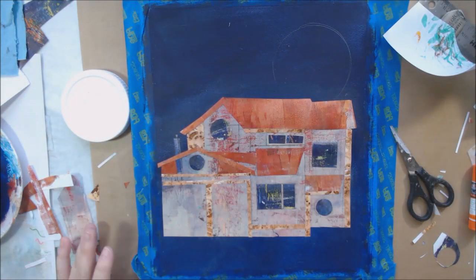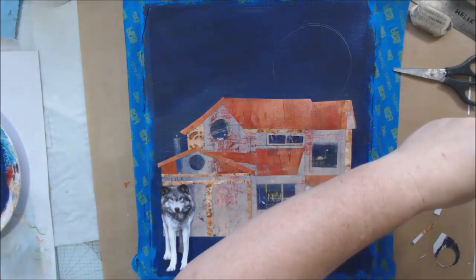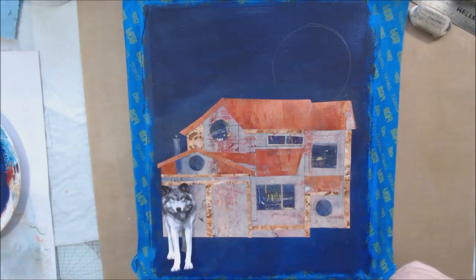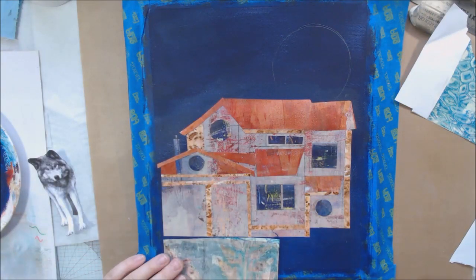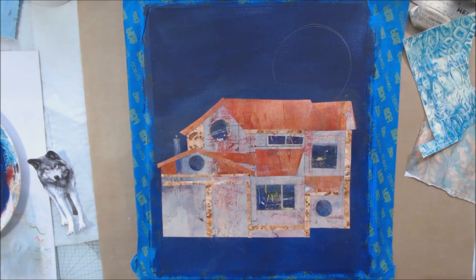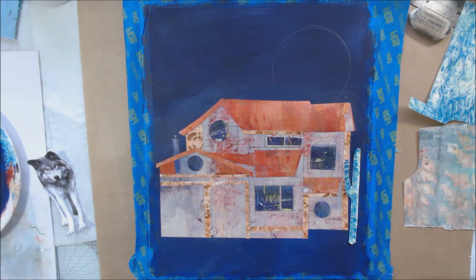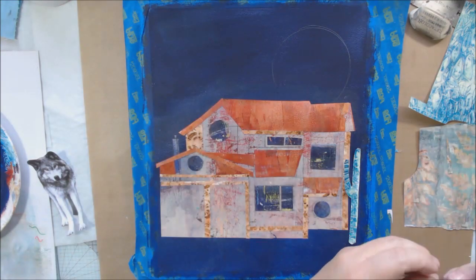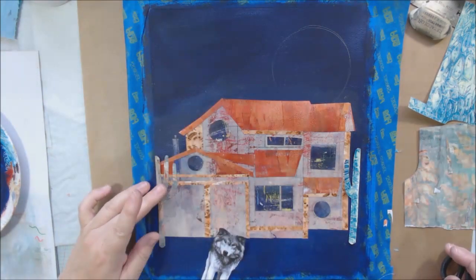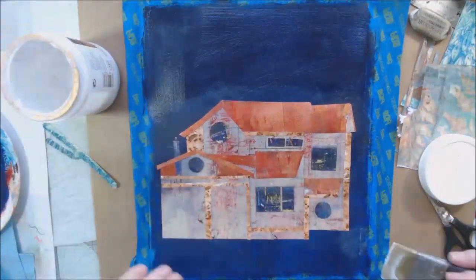I've almost got my house done and I'm pretty happy with it. I have my wolf, which I printed on an inkjet printer in black and white. I wanted to make it large because it's a super moon, blood moon, and wolf moon — so the wolf is a large piece, way bigger than proportionate, which was intentional. I put a little Liquitex fluid medium on there and used my brayer to roll over it and seal in the ink, because inkjet ink can run if it gets wet.